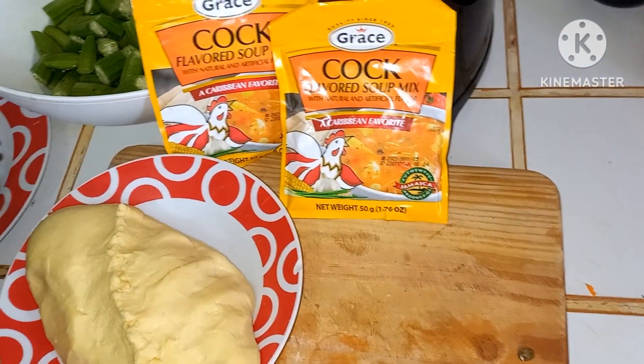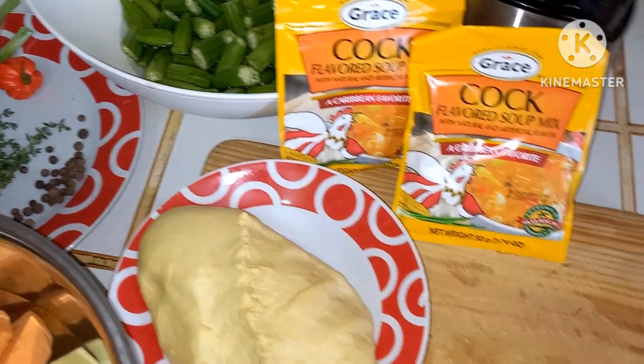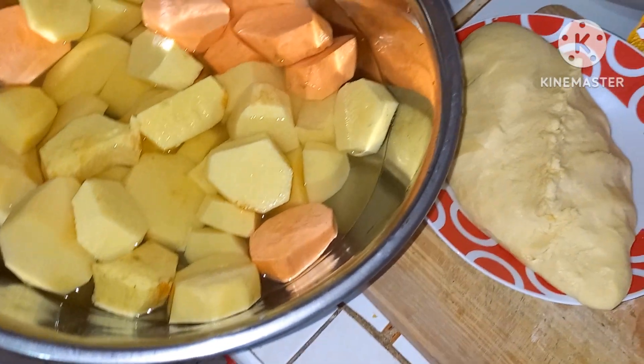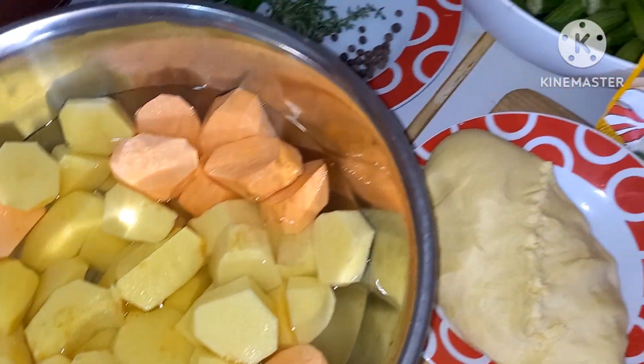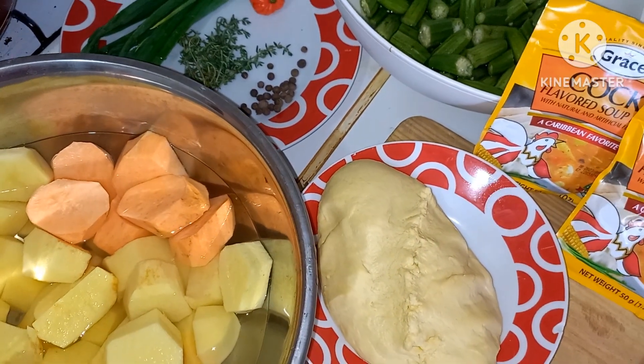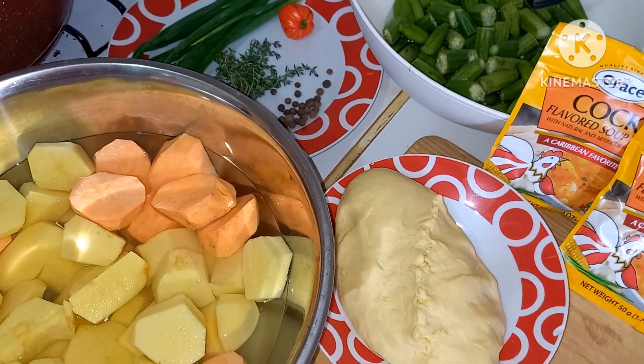Okay everyone, here are the rest of my ingredients. I have some okra over there, cock soup mix, yellow yam already peeled, sweet potato, Irish potato, scallion, thyme, and some pimento. You don't know — this soup is gonna be good. Stay tuned guys.